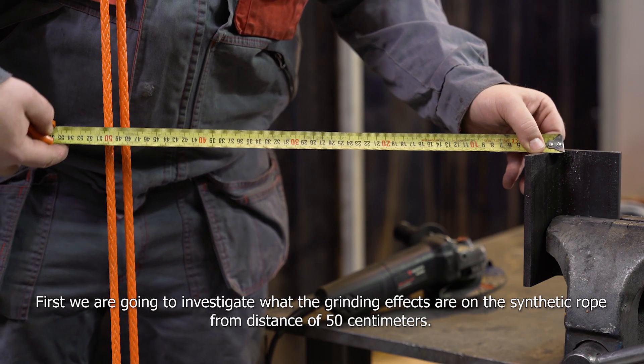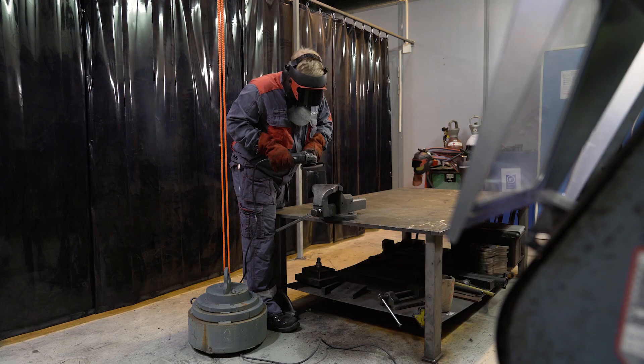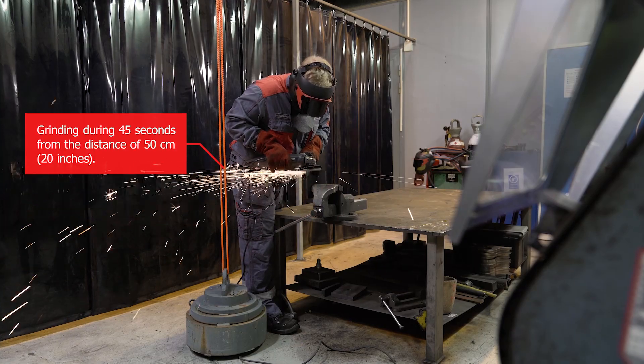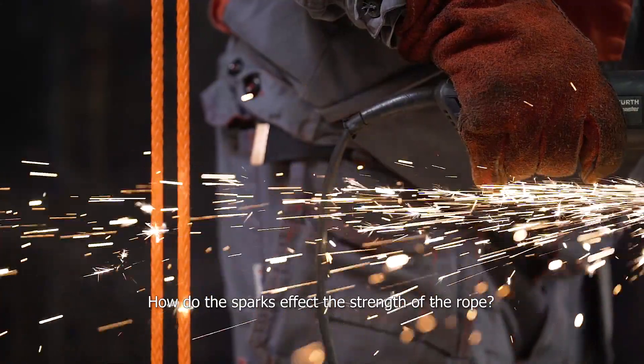First, we're going to investigate what the grinding effects are on the synthetic rope from a distance of 50 centimeters. How do the sparks affect the strength of the rope?